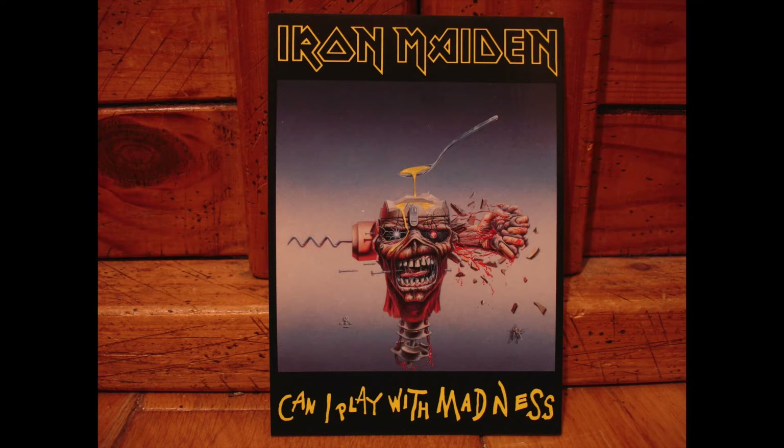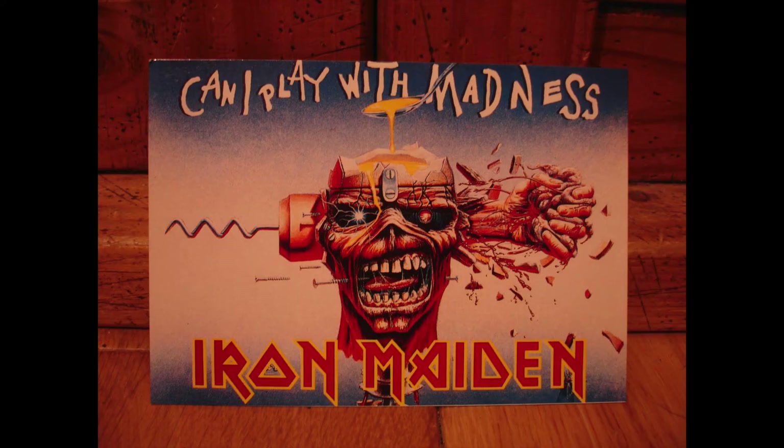This first postcard of Derek Riggs is my favourite to this day — Can I Play With Madness. You've got the head cracked open so it looks like an egg with a spoon above it, and the spoon just looks like it's kind of hovering there, which is brilliant. Then you've got the hand grasping a brain, severed neck with all the vertebrae showing. It's nice and gory. And this is just a different version of the same design, just turned on its side.